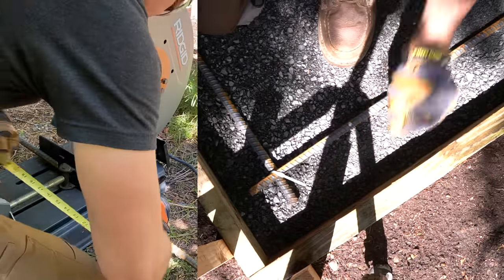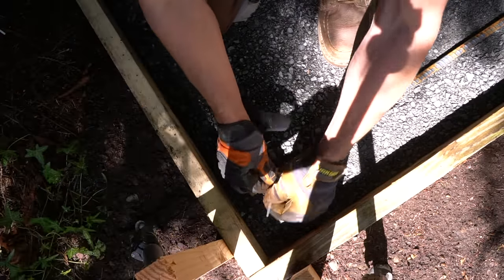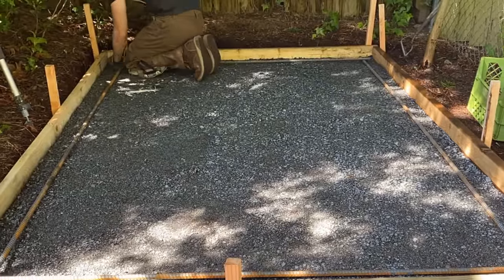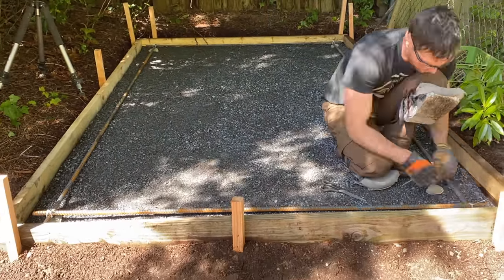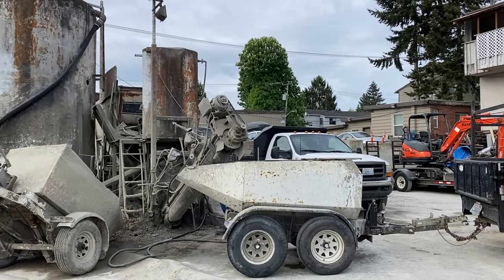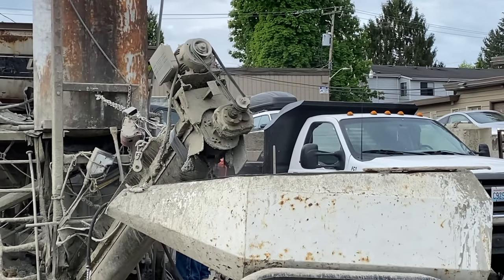I do decide to apply a bit of rebar around the perimeter of the concrete. This really doesn't need to be done for a slab this size. However, a little bit of extra strength always is a safe parameter in my book. Now that we have our framework fully ready to go, it's now time for concrete. So let's pick up some concrete.